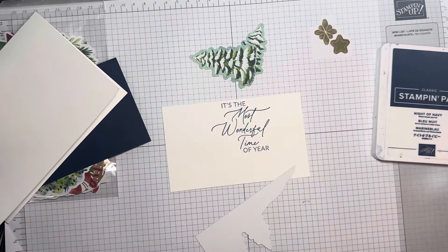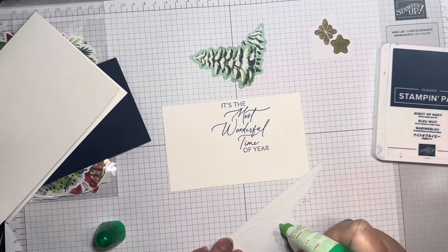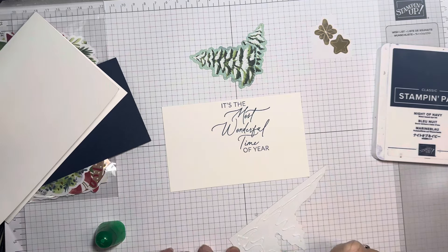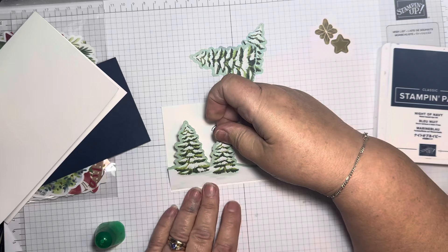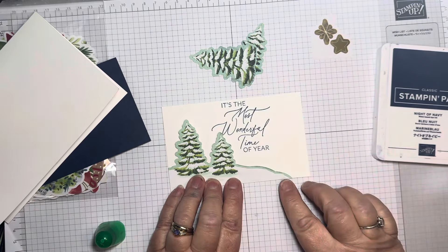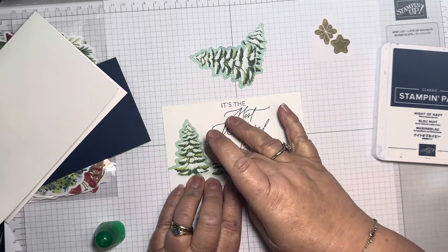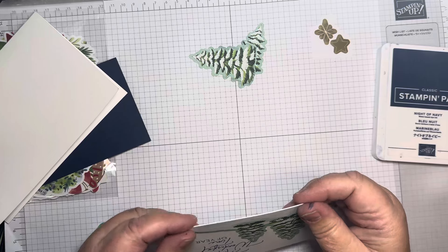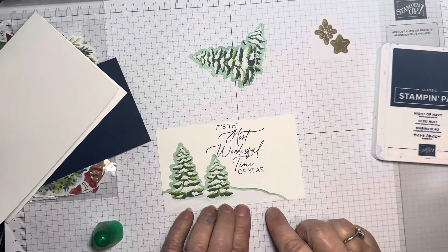There's also stars and a sort of modern tree print, so you've got three sheets with six patterns. Then you've got three sheets of die cuts — you just push them out. They're absolutely adorable. I've just pulled out some bits to make a very simple easy card, and these really do make card making easy.